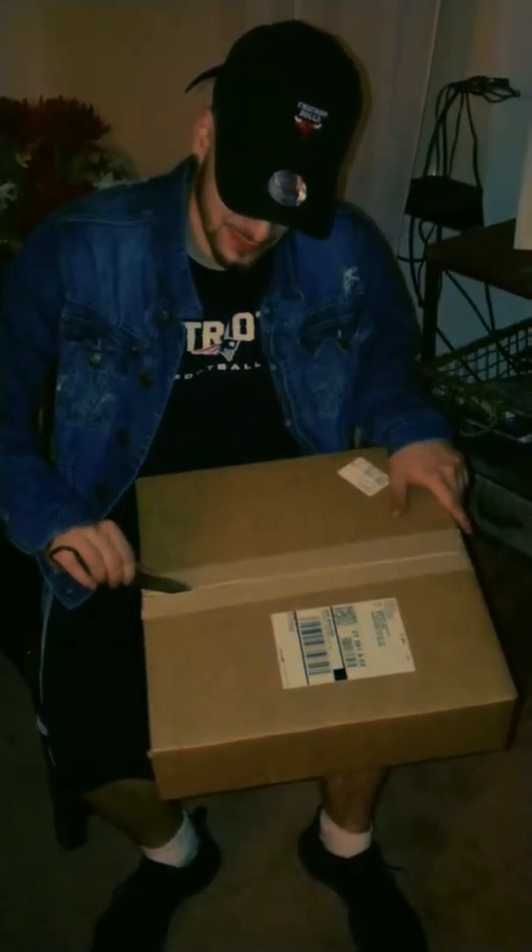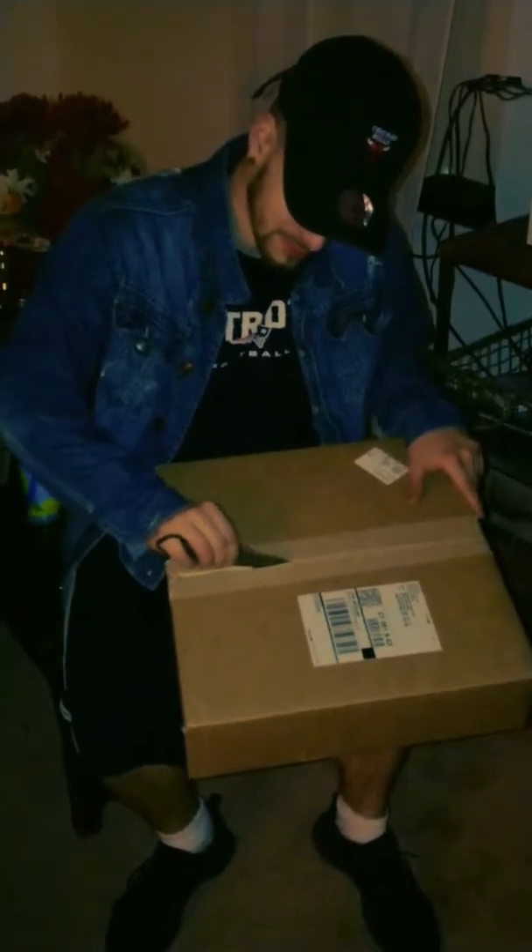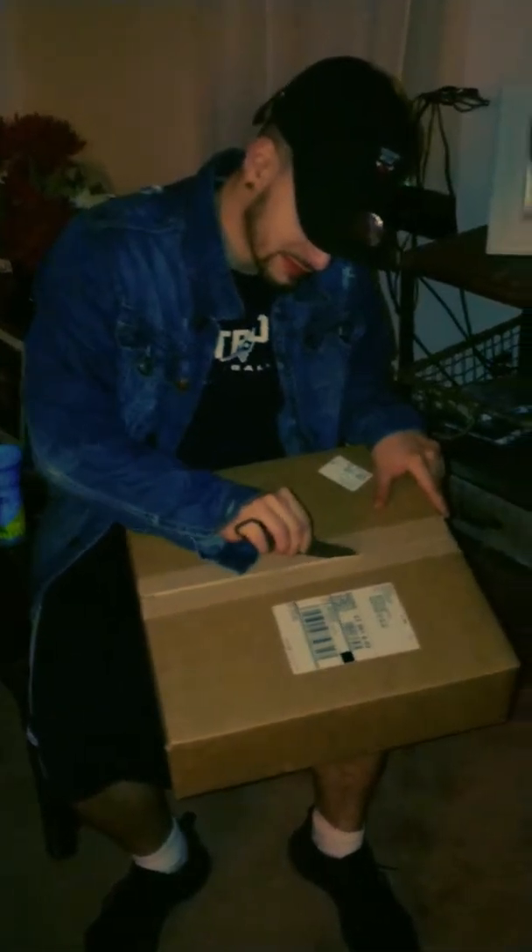Alright, this is the unboxing of the Nintendo Switch. Got this all off exchange — it's a website. If you upload enough naked pics, they send you a Nintendo Switch.